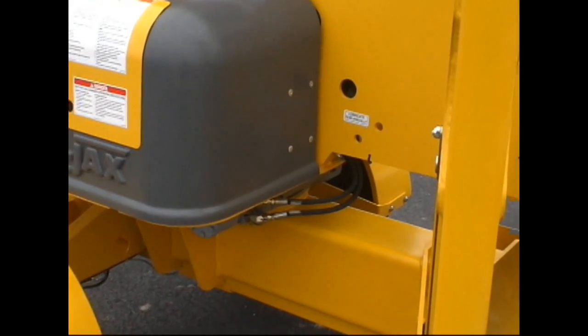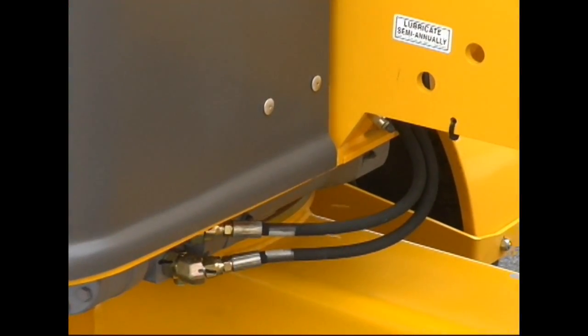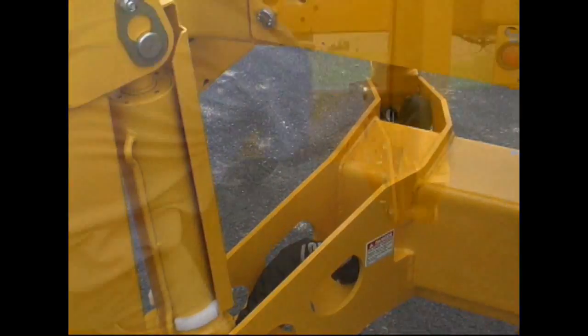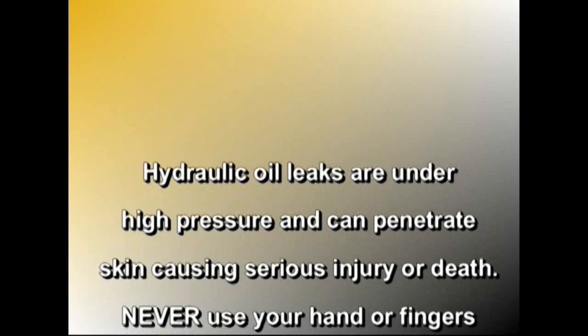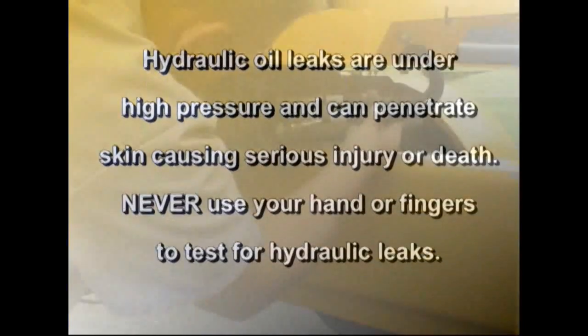Next, visually check all hydraulic hoses and connections for evidence of oil leaks. If oil is apparent in any of the fittings or hoses, do not use the lift until it has been checked by a qualified service technician. Remember, hydraulic oil leaks are under high pressure and can penetrate skin causing serious injury or death. Never use your hands or fingers to test for hydraulic leaks.